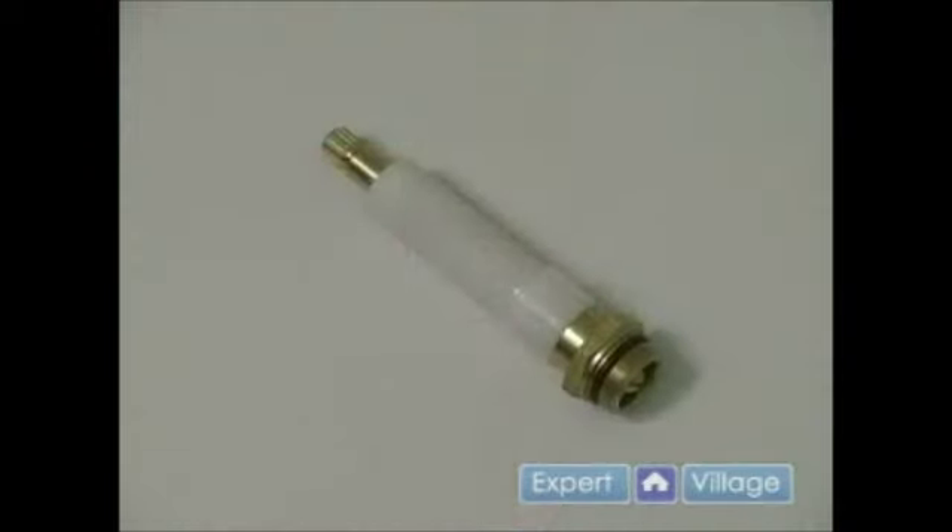In this video clip we will be installing our new stem. It is vital that the new stem that you bought is exactly the same as the old one. If you have a Kohler faucet, you are only going to be able to replace it with Kohler parts. The parts between these faucets are not interchangeable, and if you do try to use the wrong part it will either not work properly, it will leak, or you will damage something.